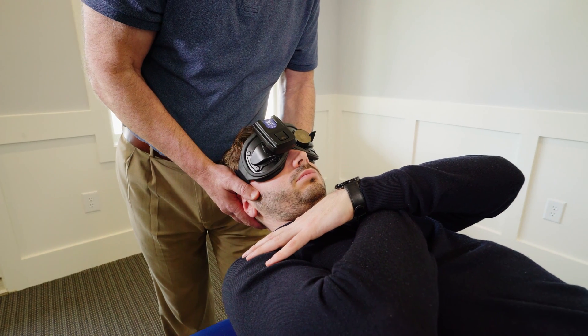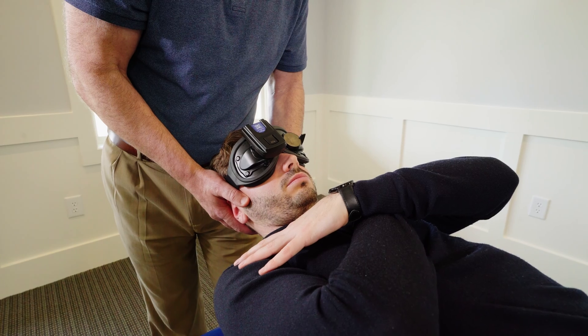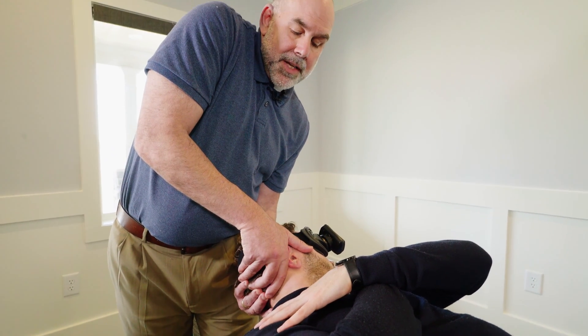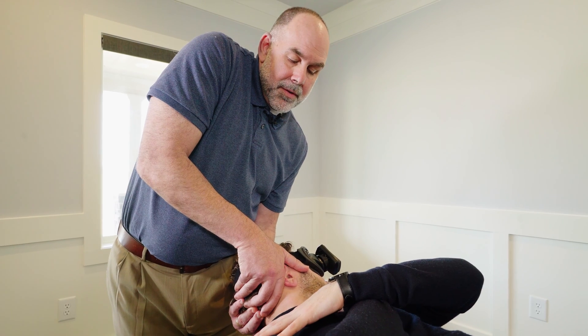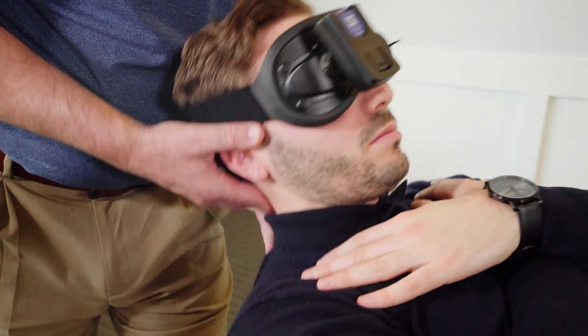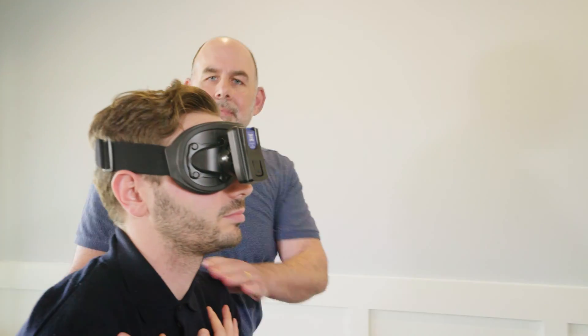You return to neutral. Again remaining in the 30 degree pitch, you rotate to test the opposite side. And that's how easy it is to perform testing using the wireless video Frenzel system. Next, we're going to show you how you can monitor your patient using the system during treatment.